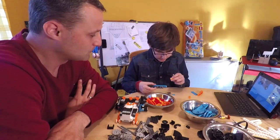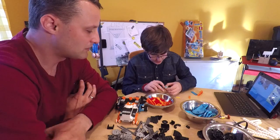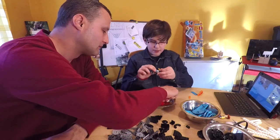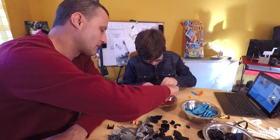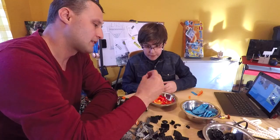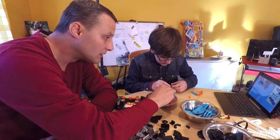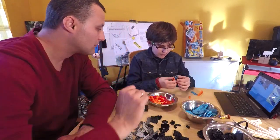I think this is what we need, so we need to put it like this. Do you think this is yellow or red? I can't find red — I don't have red. Actually, this is red. No, I don't have red, just red-black, I think. Okay, I'm making this.